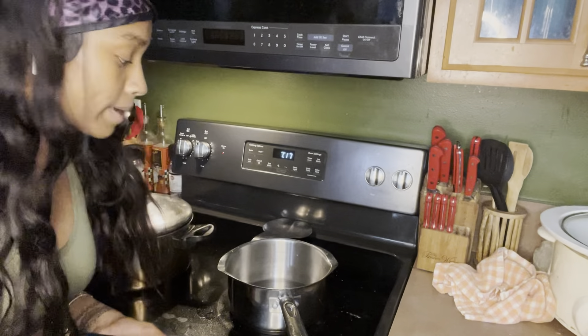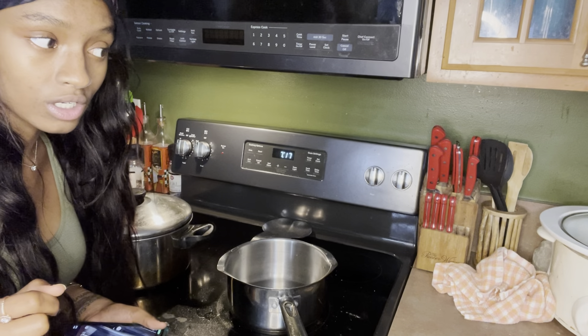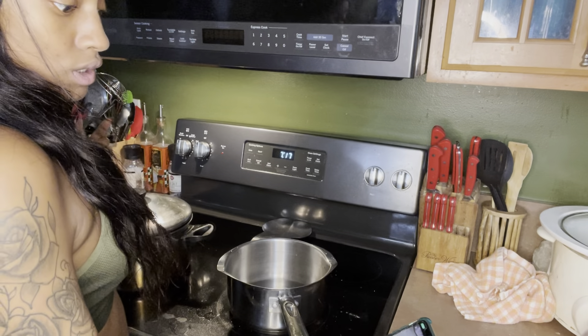Alright y'all, so we're gonna get to making this stuff. I don't know how to make this - I think it's water, sugar, and that corn syrup. So I'm gonna just try to make it. I don't know what I'm doing. Why don't you look at a video?